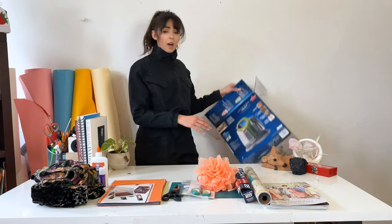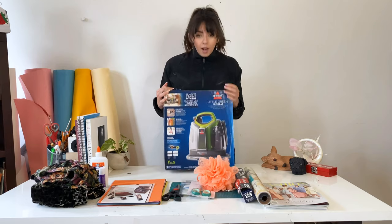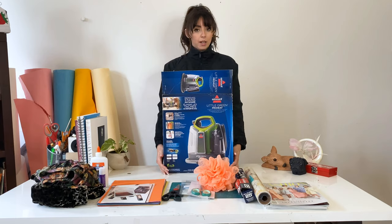First off, some things that you're going to need: a big piece of cardboard. I bought a carpet cleaner and I'm going to cut this out and use it as my palette.